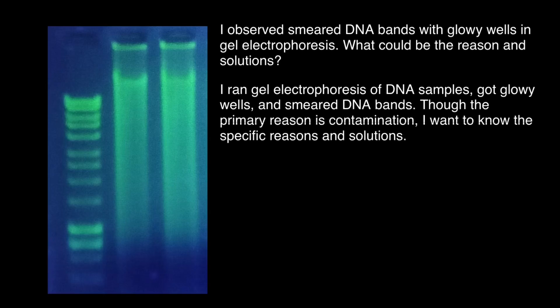Welcome to Nikolai's Genetics Lessons. Today's question comes from one of my subscribers. The question is: I observed smeared DNA bands with gel wells in gel electrophoresis. What could be the reason and solutions?